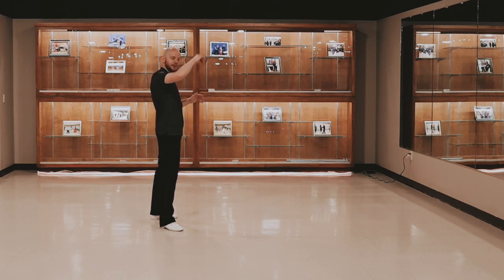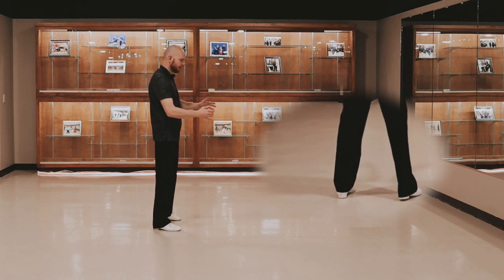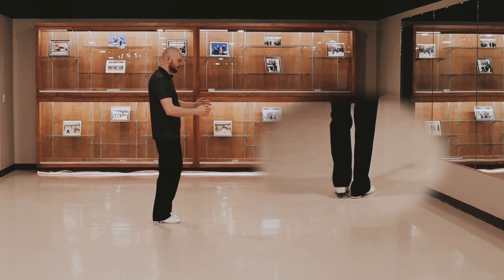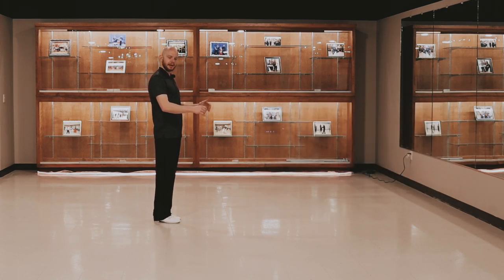But ideally, you should be able to remain planted throughout this section. And then you bring your follower back in front of you. And then we're going to, with our right foot, rock onto our right foot and back to our left and replace. And then rock to our left on our left foot. Back onto our right and replace. And that's the end of this section.